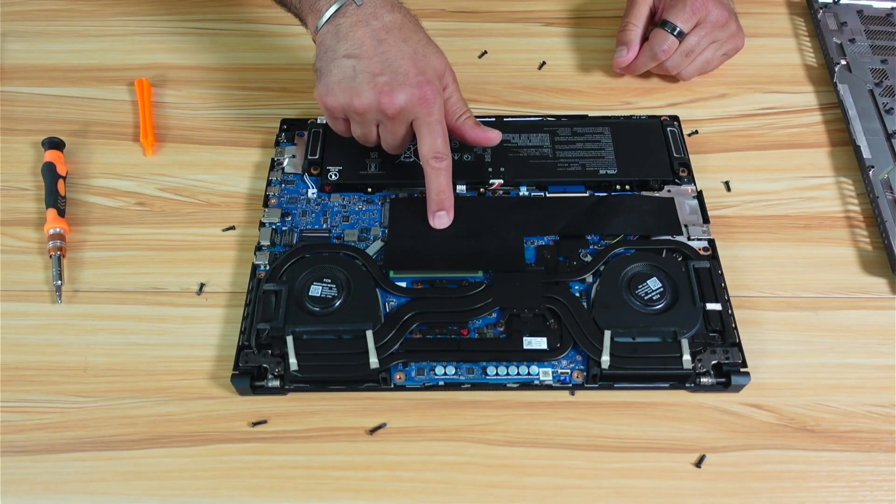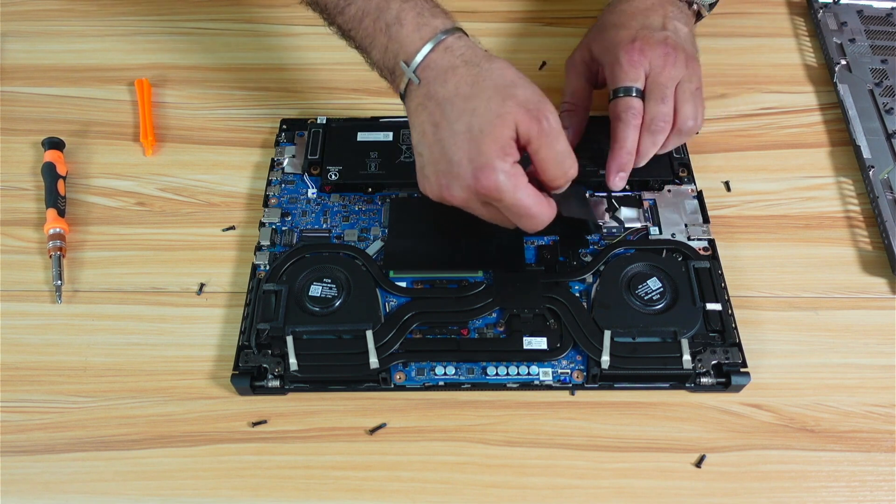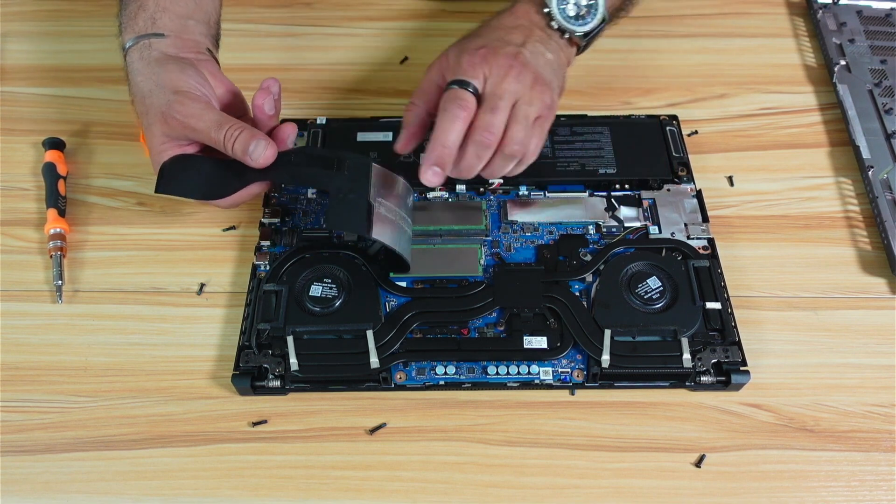The RAM is hidden under this plastic cover. We need to open it like this — keep it safe, don't disregard it. And there are the RAM modules.